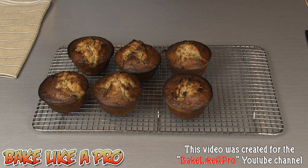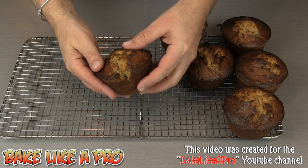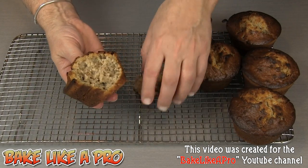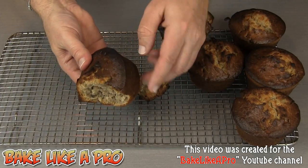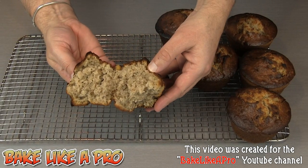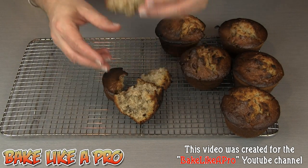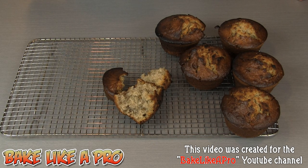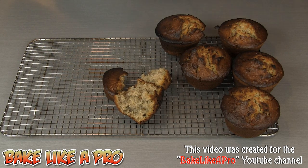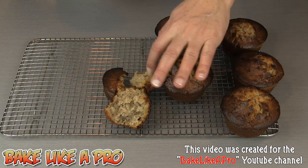I'm going to let these completely cool down and then I'll break into one and show you how nice they look inside. Look at that — still very, very moist even though I did them a little bit too much. Beautiful and moist, they smell so good. I'm going to have to try a piece. Really, really good — I love the walnuts in there, super super moist. I hope you try this recipe. If you do, make sure you check them at 20 minutes so that you don't overdo them like I did.